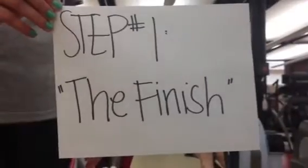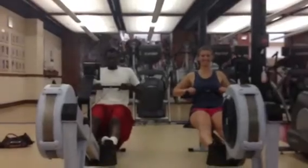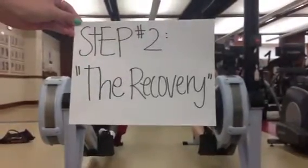Step one: the finish. Step two: the recovery.